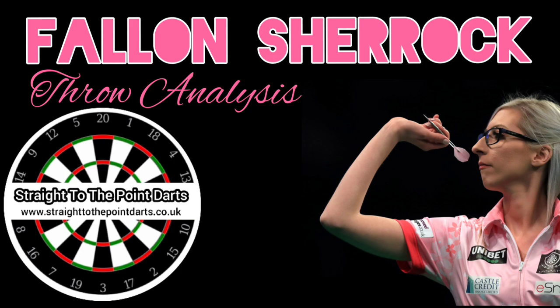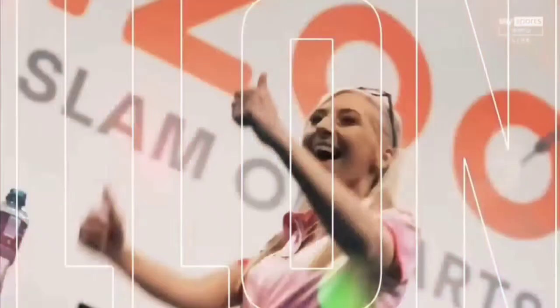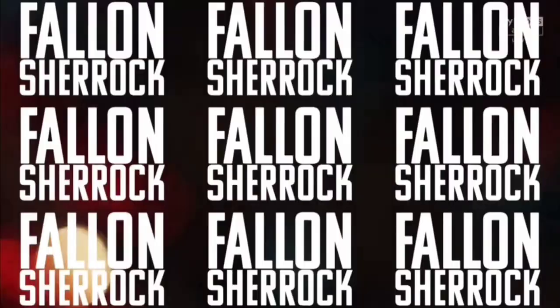Welcome, dart players one and all. Today on Straight to the Point, we are going to be taking a look at the throwing action of Fallon Sherrock — possibly one of the most famous dart players in the world at the moment.